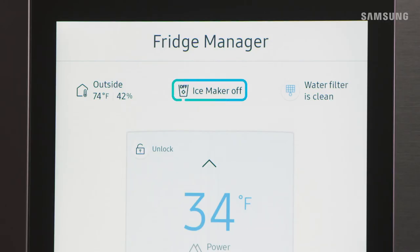Back on the fridge manager, you'll see up top that the ice making function is now off. Make sure to allow a little time for the ice maker to begin making ice again once you turn it back on.